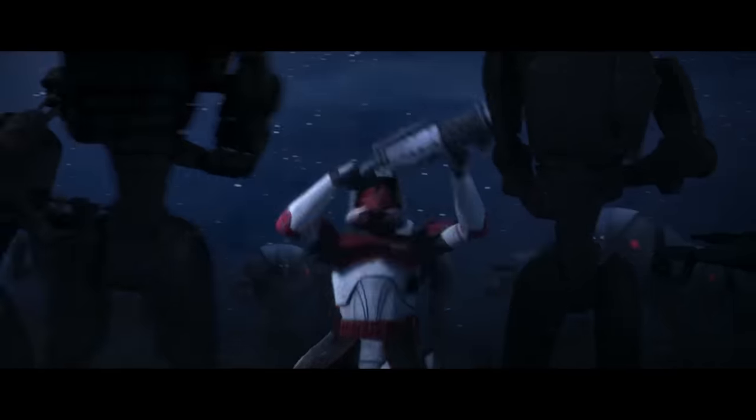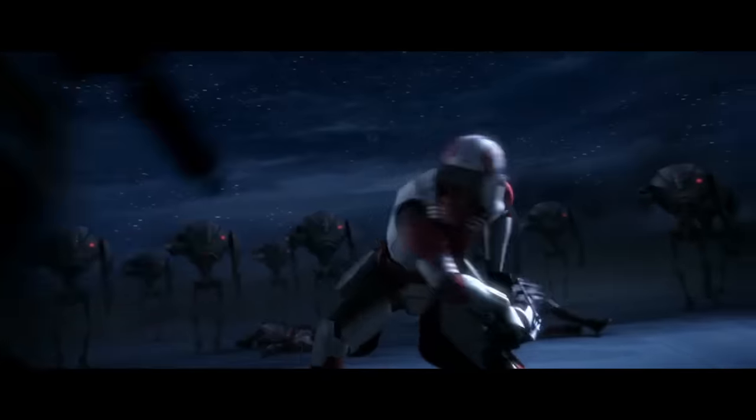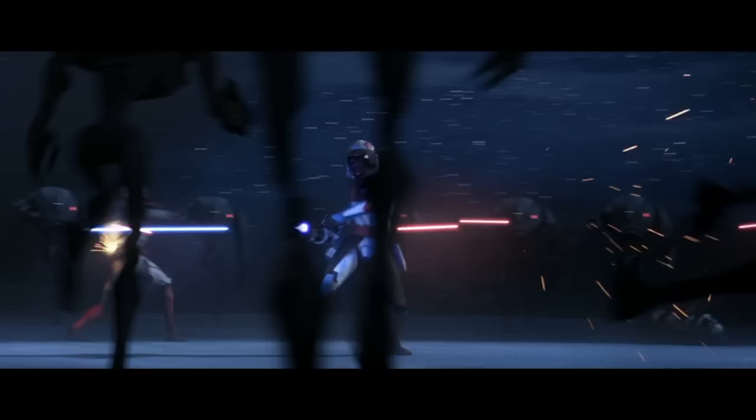We're done with all the death scenes — just kidding, we're gonna do another one! Thorne's death was both really cool and really sad. I'm just glad he went out like a champ blasting some clankas with a machine gun.